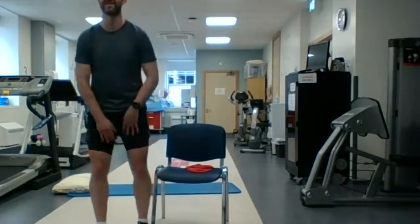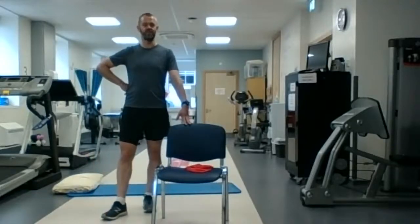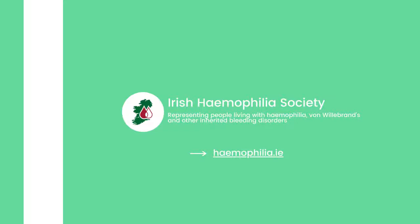Alright, well done guys — that was the exercise class for this morning. So that was 46, 47 minutes of fairly solid exercise.